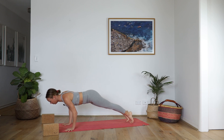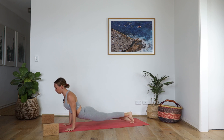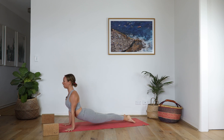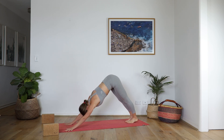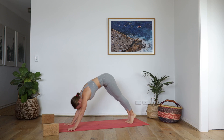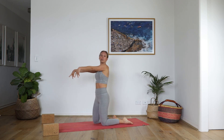Lower chaturanga, elbows squeeze in, hug the armpits. Upward Facing, spread the chest, draw the shoulders back. Downward Facing Dog — inhale, and exhale. Slowly lower the knees, point the toes, and lift your arms up.